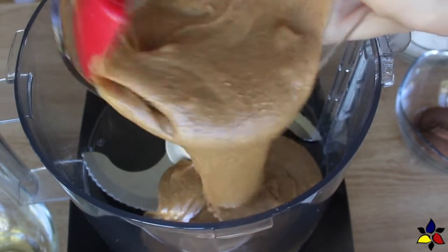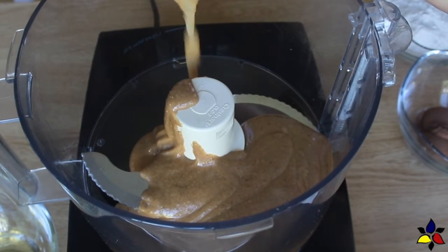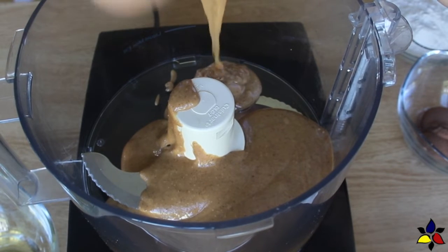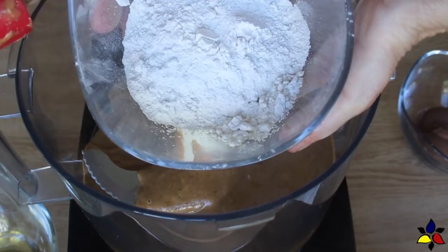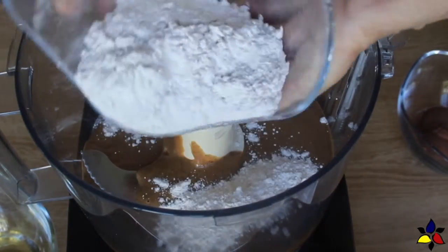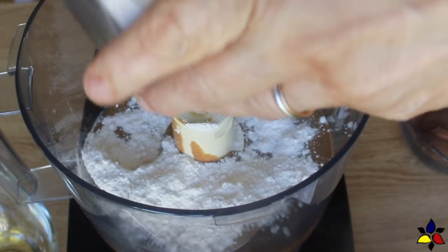For this recipe, I used prepared 100% hazelnut butter that has no added sugars, preservatives, or any other ingredients other than just the hazelnuts, and that will save you a lot of time. With the hazelnut butter, you will only need a few additional ingredients to make your Nutella. So let's begin by first grinding our sweetener to a confectionery consistency.